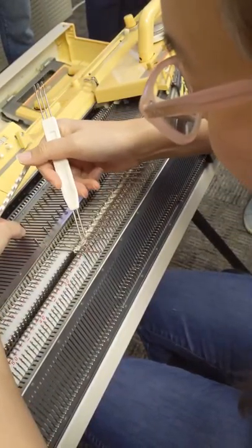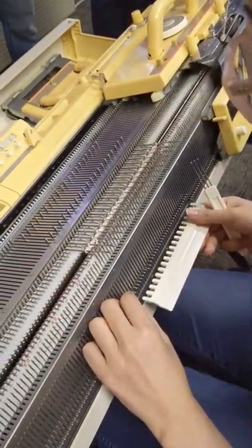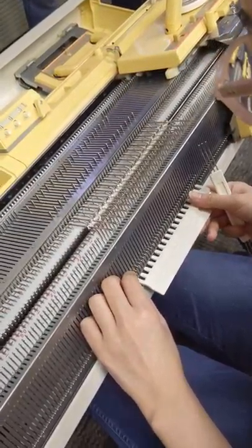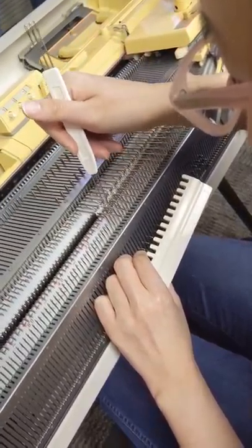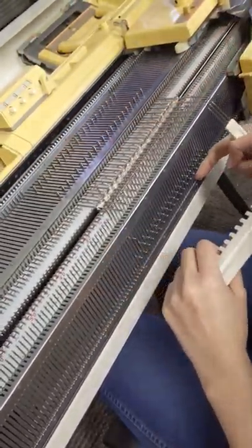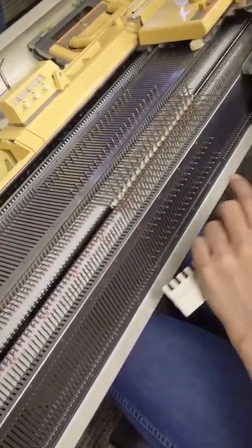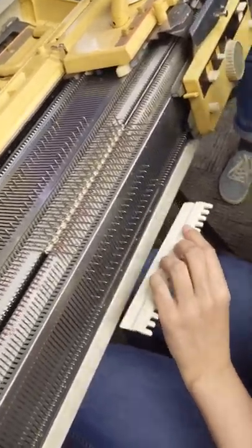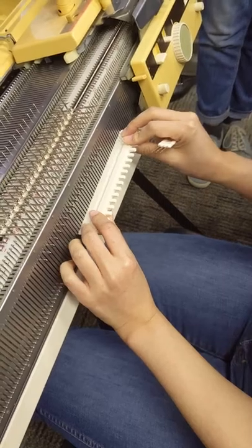Just hide it. So you have to remember what you're choosing — now I'm choosing odd numbers. If you do every other needle you have to really think while you're doing this. This is why it's harder, because you actually have to take these needles out of work so that they don't tuck.